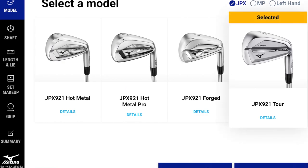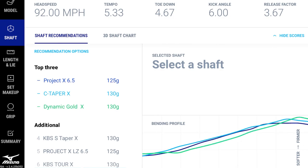The performance fit brings in your three shots and examines five parameters: head speed, tempo, toe down, kick angle, and release factor. Everyone knows what head speed is. Tempo is on a scale of one to ten, with nine being the fastest. Toe down and kick angle all factor into release factor, which is how and when you release the club through impact.